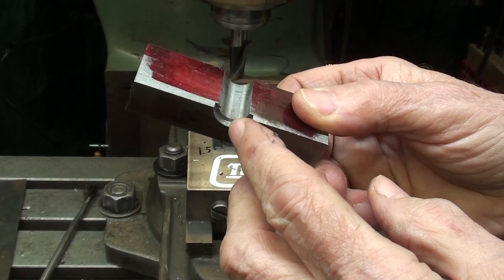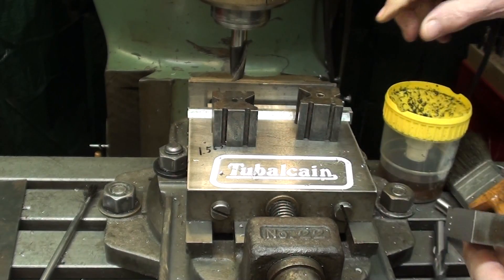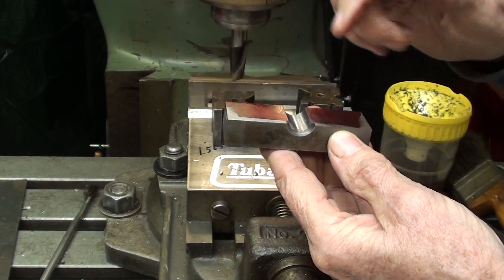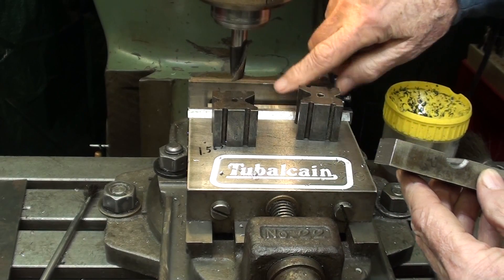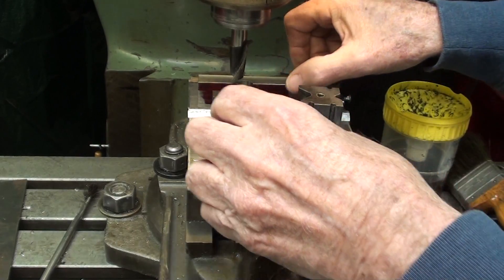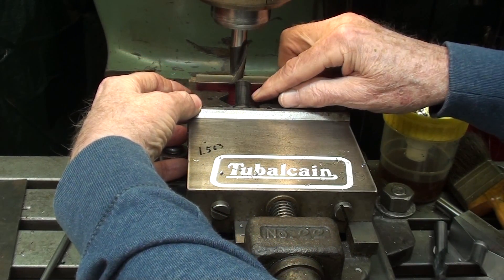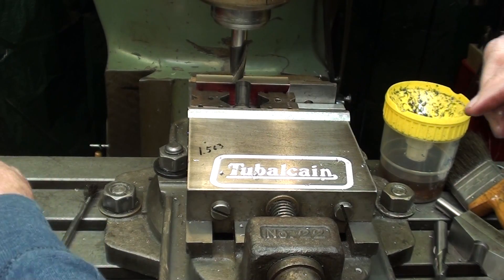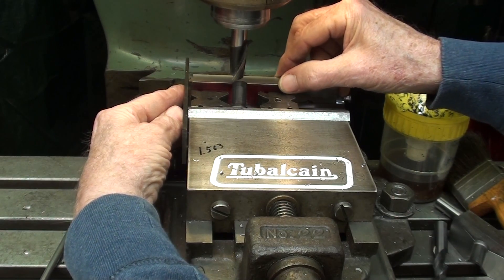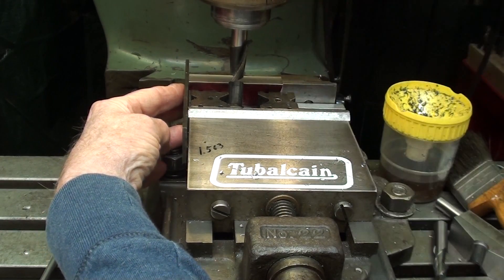That's what the counterbore looks like, and of course I need a counterbore on the other side. I made a big deal about these pieces being a certain length so that the hole would be in the middle. Everything's cleaned up now, so I'm going to flip the work over on the parallel. I'll put the V-blocks back in place, and then it's very important that I adjust the work up to the stop and tighten it. Now I'm ready to counterbore the other side.